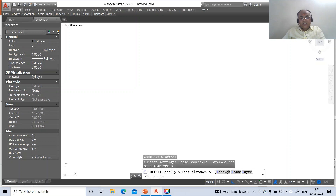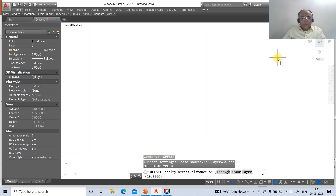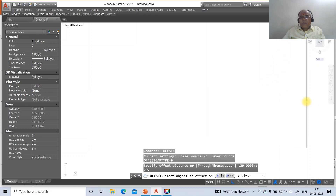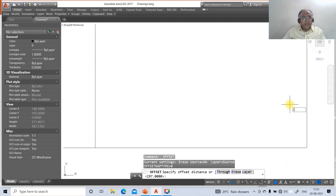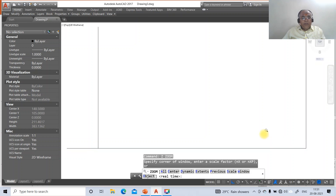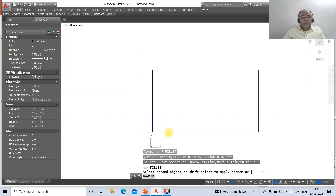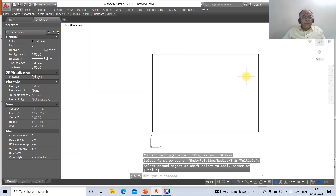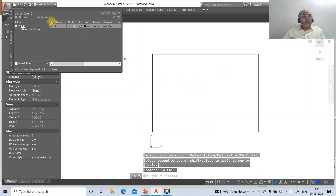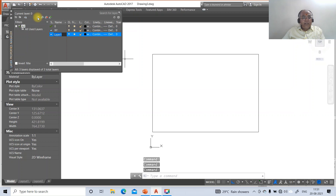Go to offset, take the distance as 297, select this vertical line and offset to the left side. Then go to offset, take the distance as 210. Go to zoom all, then zoom 0.6X. Go to fillet between this vertical line and this horizontal line, then this vertical and this horizontal. Then go to the layer dialog.